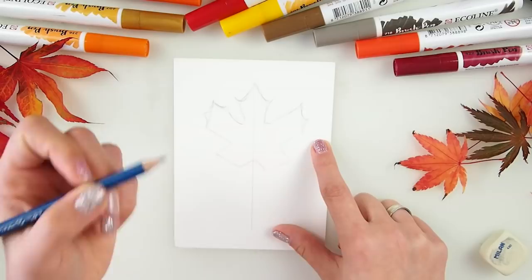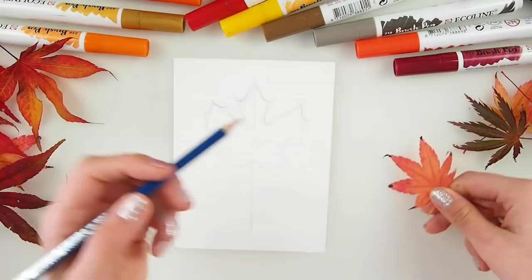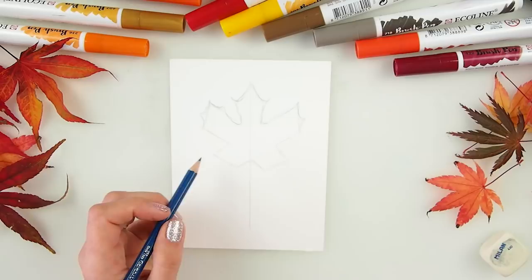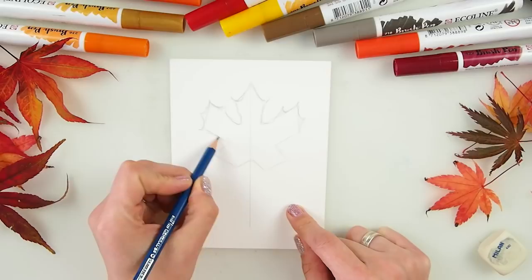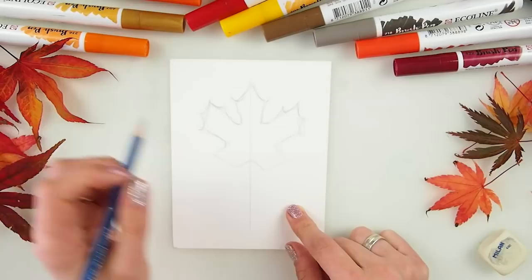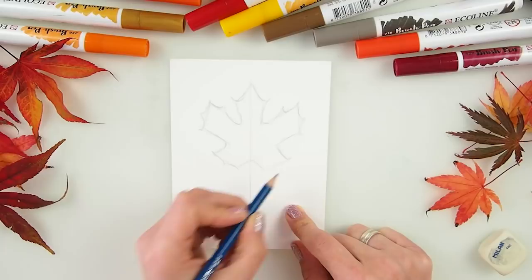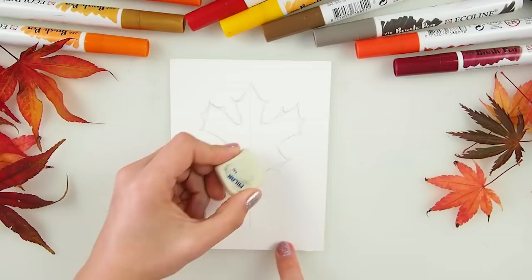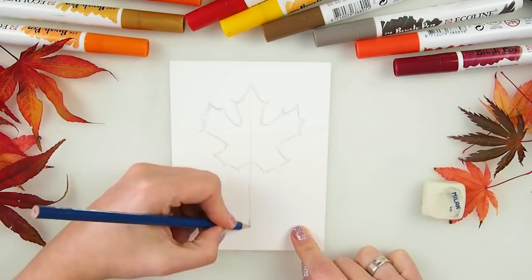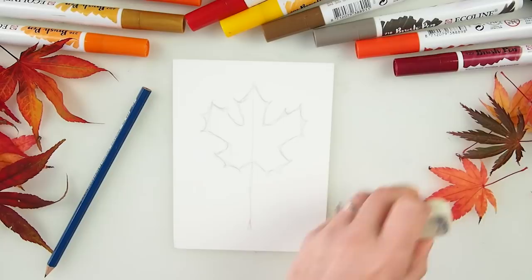Same here — we can have little pointers. These Japanese maples are very straight, but regular maples are more roundy. Pointers in halfway down, and same for here. Adding pointers again and again — it would be good to make a pointer here in the middle too. Our leaf is ready! We could make it less straight, drawing more freely, but that's the kind of idea. Beautiful, beautiful maple leaf — not difficult, is it?